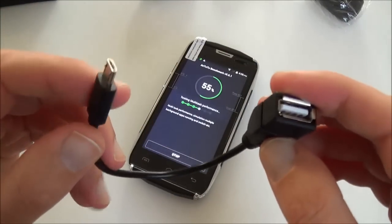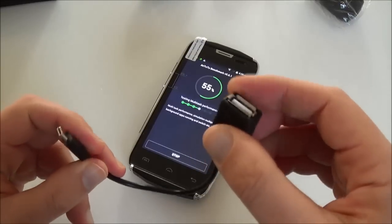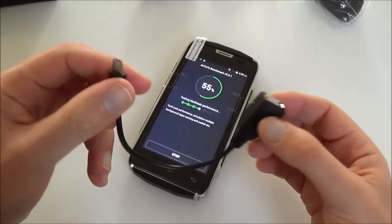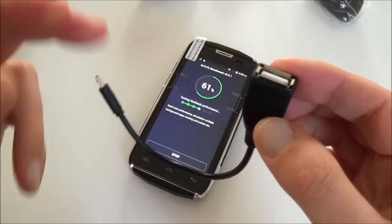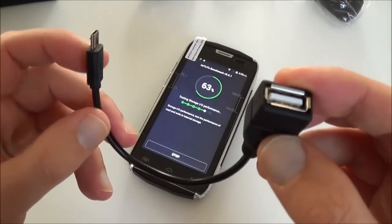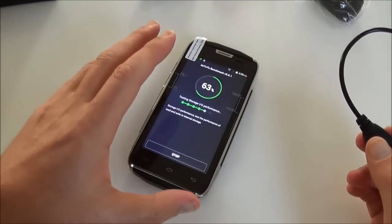Also included is a USB host adapter. It's because you can plug a USB dongle, but also because it has a power bank function — meaning you can recharge other phones with the Doogee. It's quite an interesting function, especially if you are outdoors, knowing that the Doogee has a quite big battery.